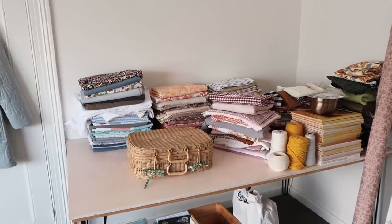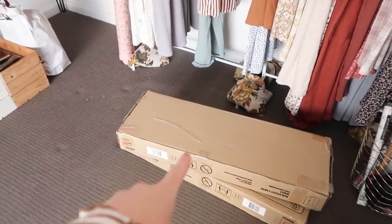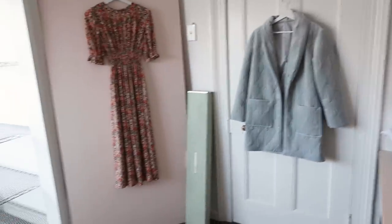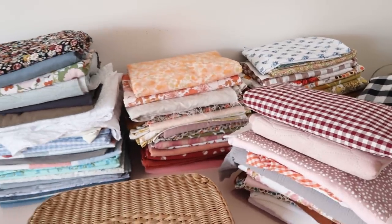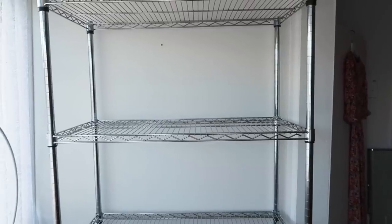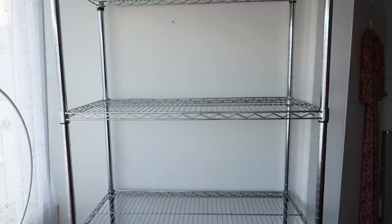I've just taken everything off the shelving unit and put it onto my cutting table for now. Now that I've taken everything off, it does seem like a lot of stuff, so I'm really worried these new cupboards aren't going to fit everything — but I guess we'll just have to wait and see. Something else I've noticed is the fabric has gotten quite a bit dusty. I think having cupboards is just going to be so much better, so much cleaner, and much better for the fabric. I definitely plan on keeping this shelving unit though — I still can't believe I found it for only $20. It was such a bargain and so handy to have; I'll definitely find a space for it somewhere else in my house.